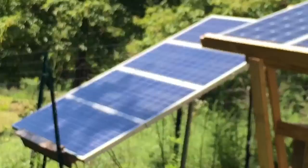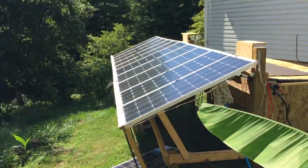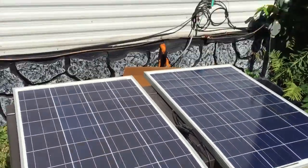Had to tie down with the last storm we had — about 2 miles — had to tie down. There's a couple hundred watts on the porch, the solar porch.